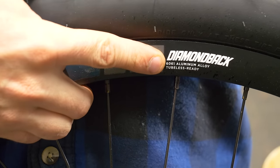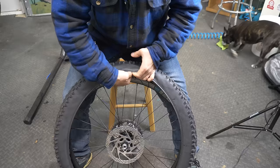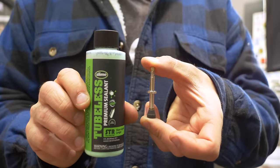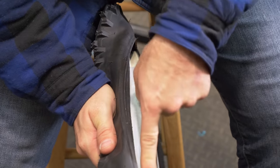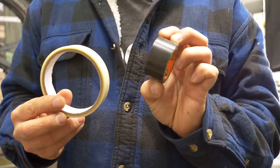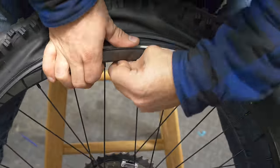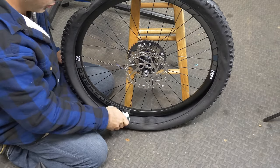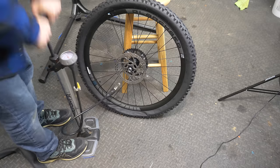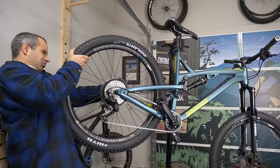Most mountain bikes these days come tubeless ready, which means you can remove your inner tubes and run lower tire pressure. The parts you'll need are not expensive — just buy tubeless sealant and valve stems. Most tubeless ready rims come with tape already on them, but if not you can buy it or just use gorilla tape. The process basically involves unseating the tire, installing the valve stem, pouring in the sealant, closing everything back up, and pumping up the tire. I'll spare you the details and leave some resources below in case you want to do this.